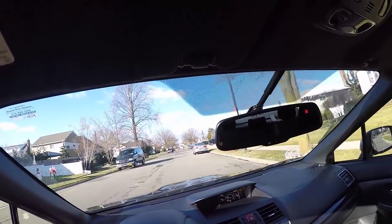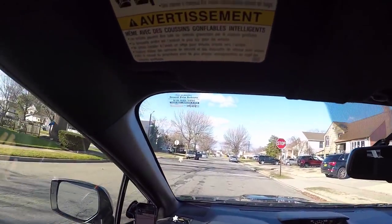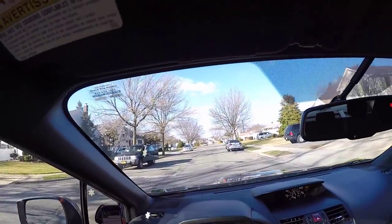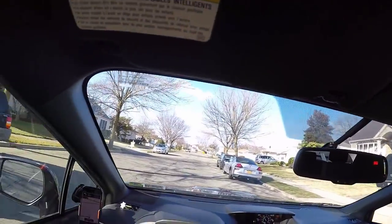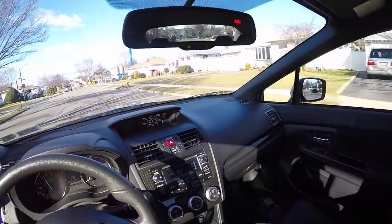The car is fun to drive around town — torquey in the mid-range. It's got a little turbo lag once in a blue moon but nothing too bad. It's a fun car.